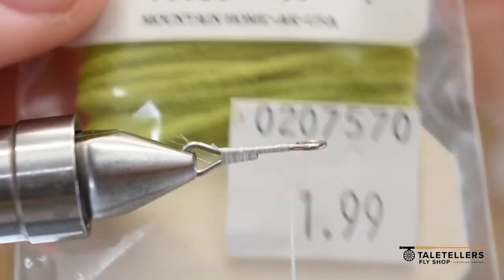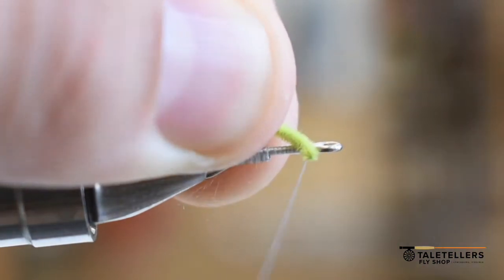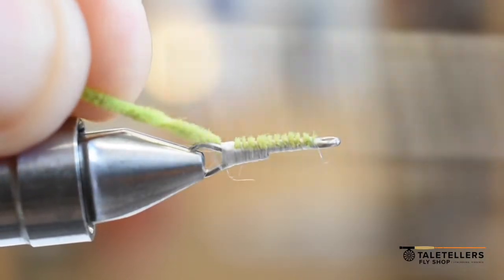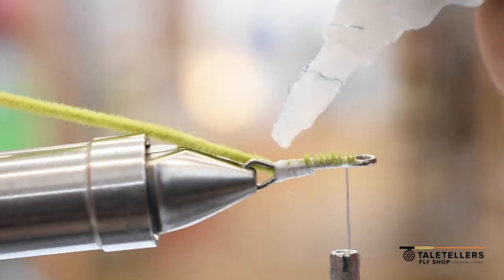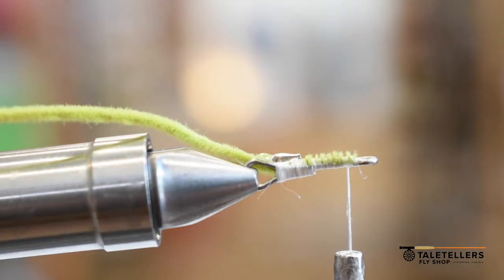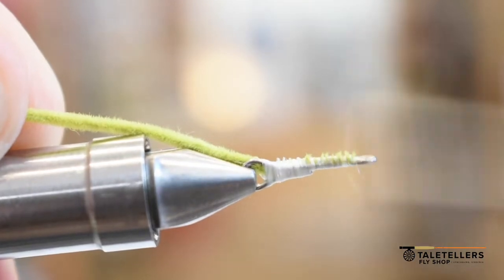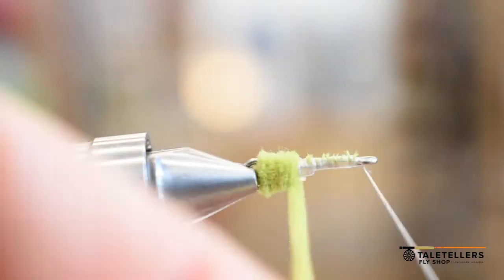We're going to throw down some ultra chenille — this is micro in worm green. This is going to be kind of like a little hotspot. If you look at a lot of conventional anglers, what they're throwing has that sort of hotspot tail to it, so this is basically just a way to do the same thing. It's not a bright green — this is worm green — so it gives a pretty good natural look, but still that color change. With a little bit of gel super glue, I just put a couple wraps to spread it out, then take the thread to the eye of the shank and wrap around the ultra chenille.